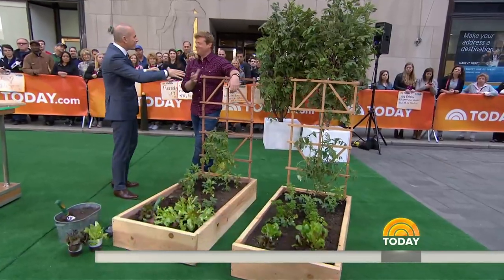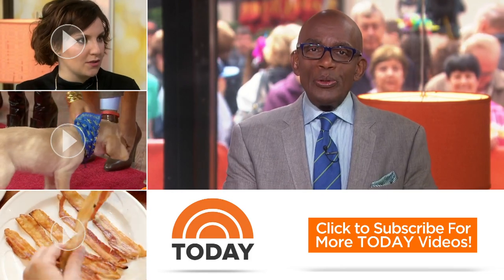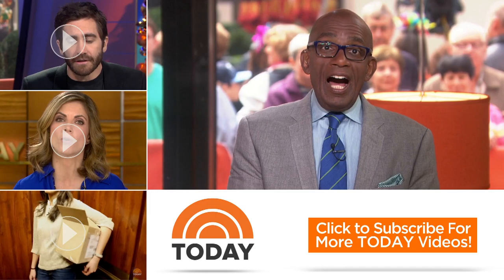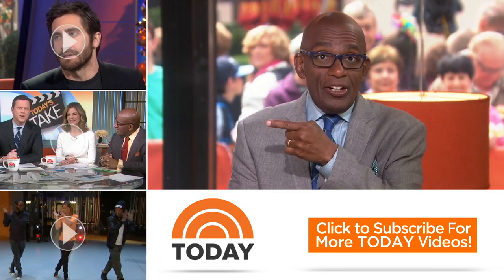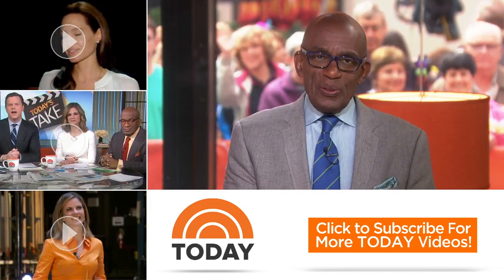Great stuff, Kevin — as always, good to see you. Thanks for checking out our YouTube channel. Subscribe by clicking that button down there and click on any of the videos over here to watch the latest interviews, show highlights, and digital exclusives.